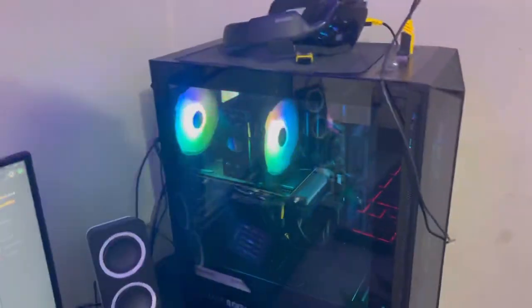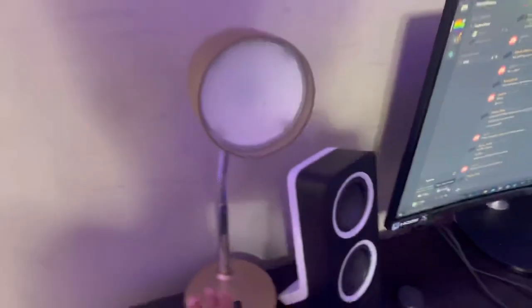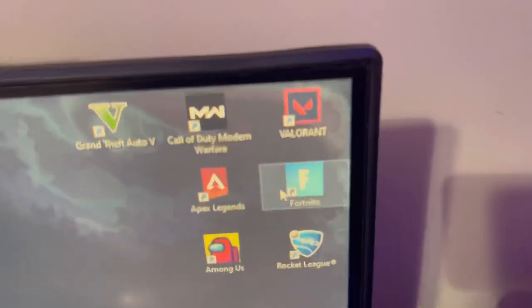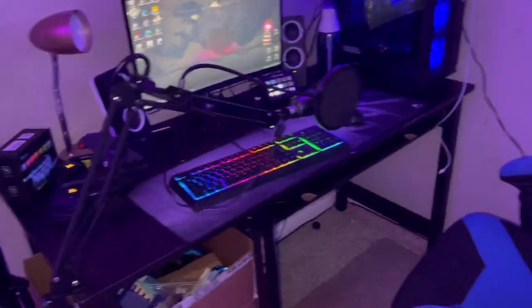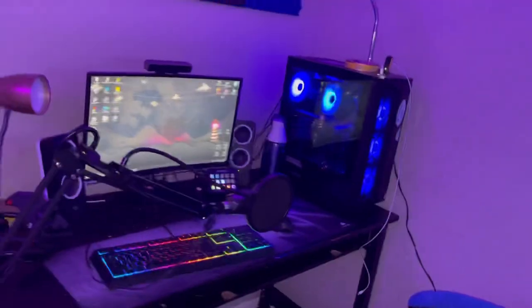I know it's an MSI computer — I'll just put the specs in the description. I have this lamp right here that I don't really use. I have my green screen but I don't have it set up yet. Hopefully I can get some videos out. These are all my games right now: Warzone, Valorant, GTA, Fortnite, Apex, Among Us roughly. I don't have an editing software yet so I don't know when this video is going to come out — also I need to edit like three other videos. Maybe a month later or less, I have everything set up and hooked in.